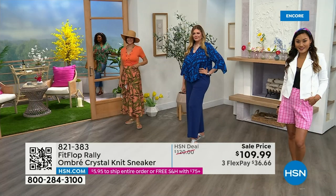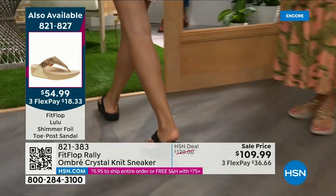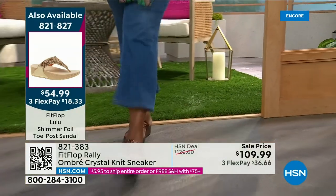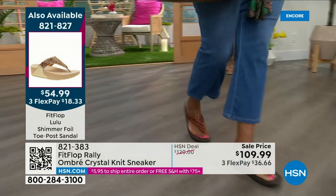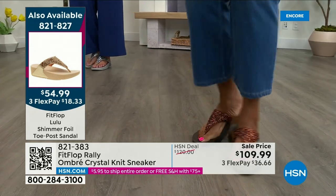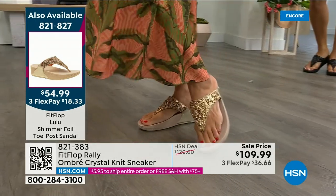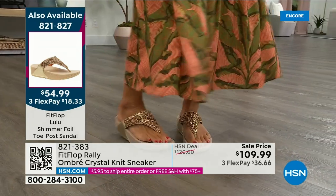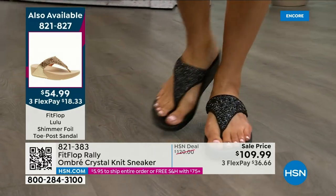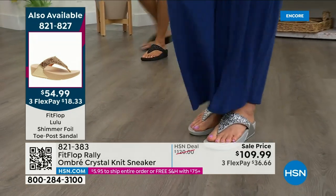Let me remind you of our Today's Special — 2,000 out the door and counting. Bronze is going to sell out so early. Here's your black, there's the bronze — those are the two best sellers. Bronze is very limited. We also have gold and silver. It is an exclusive style only here at HSN. If you want the bronze for the day, we don't even have 2,000 left — we've sold a thousand. The item is 821-827, $54.99. What a value on an amazing FitFlop.